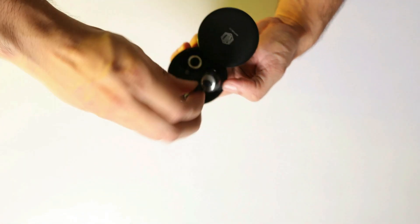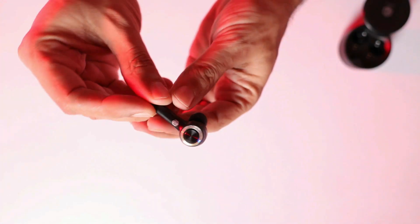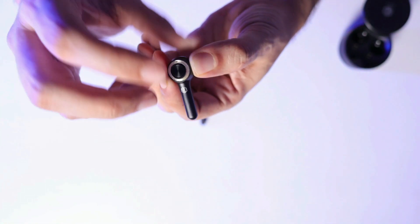This is something that we can get from TWS, and these are pretty nice. So basically, there is a touch option that you will not get here — it's a button that you can use here.